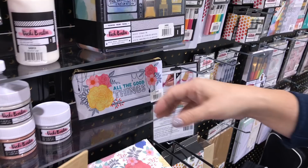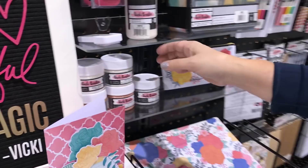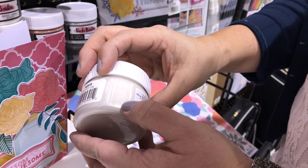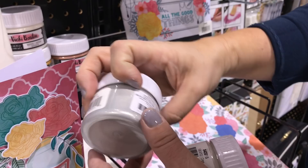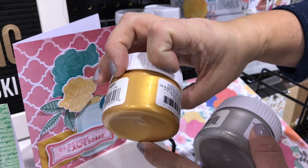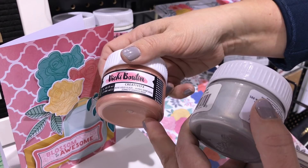Now the mediums. You're probably familiar with the iridescent — I call it happy crushed unicorn tears. Look at the sparkle in that! We have the silver creative effects glaze — tons of sparkle. We have the gold — nice and bright and clean. And now look at the brand new one: rose gold. People have been going crazy over the rose gold. So we now have four glazes.